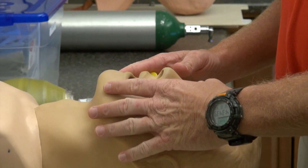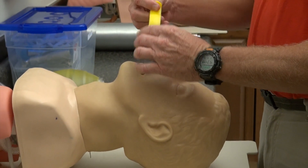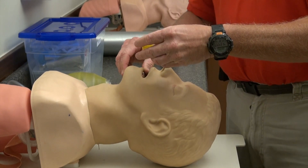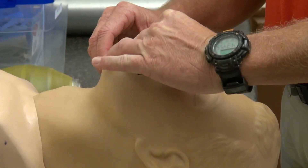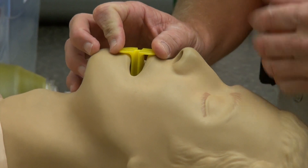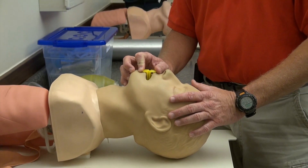Starting with the patient in the sniffing position or in the hyperflexed position without cervical considerations, you're going to have two different placements. We're going to go at a 90-degree angle and rotate it into place, making certain that we are in fact holding that tongue in place. After it is in place, we have determined the patient does in fact have no gag reflex and you can go on with your further needs at that time.